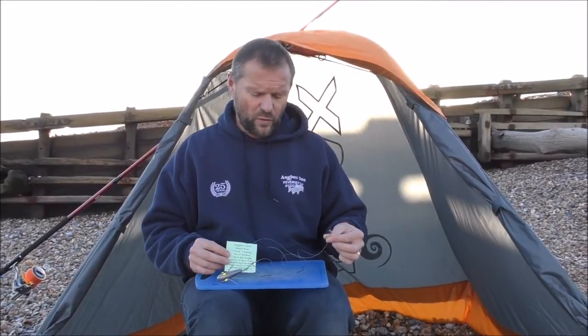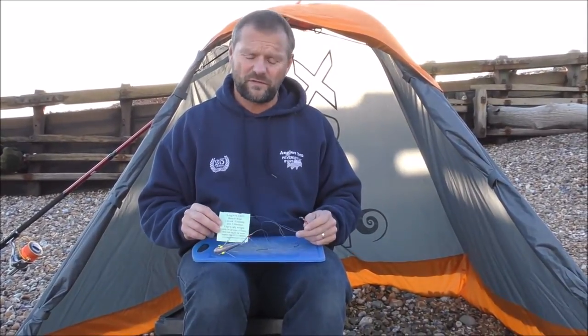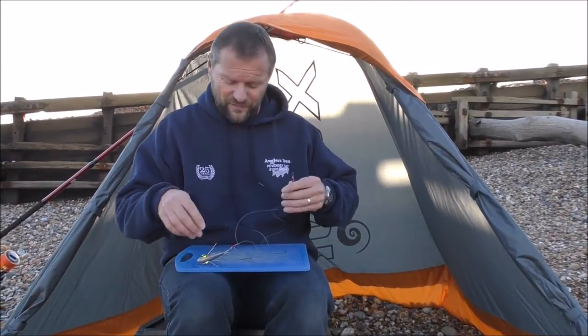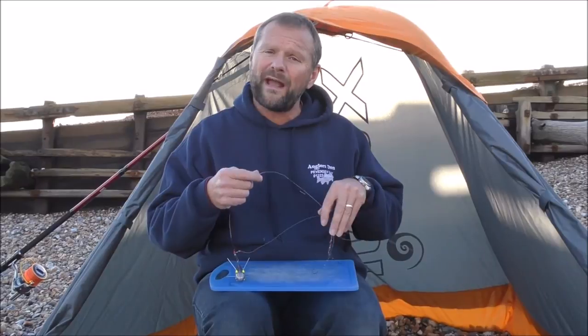This rig we're going to be looking at is called the basic two hook flapping rig. This particular one is a two hook flapping with size two hooks. The reason it's called a flapping rig is because it does exactly what it says on the tin — it has two snoods, two hook lengths, which flap around when you cast.